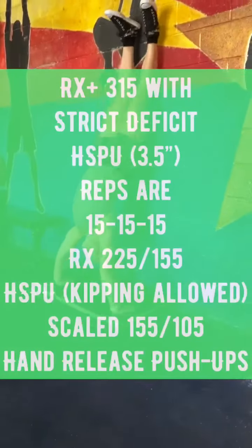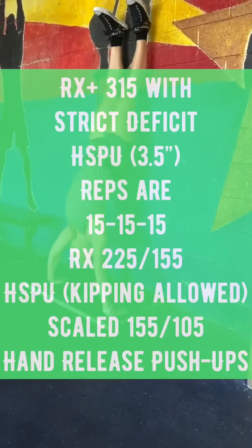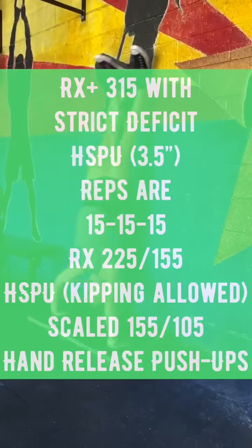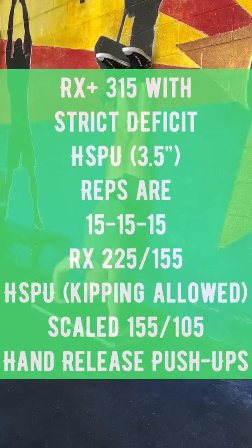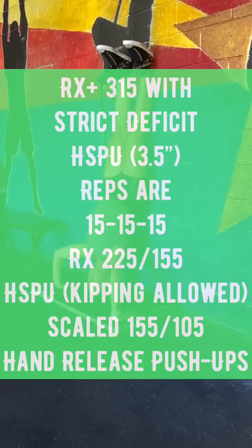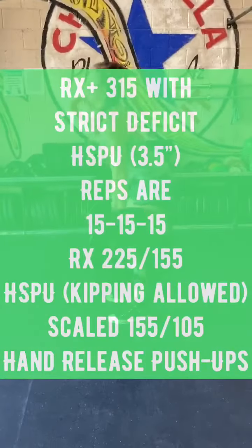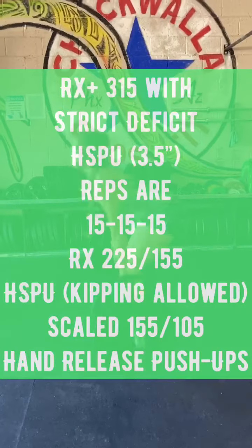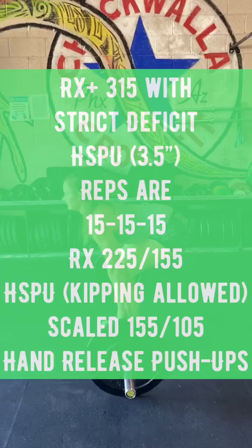There will be variations of this. In the RX Plus division, the men will be lifting 315 pounds with strict deficit handstand push-ups at 3.5 inches, and the rep scheme will be 15-15-15. The RX will be doing traditional Diane: 225 pounds for the men and 155 pounds for the women, with handstand push-ups — kipping is allowed.